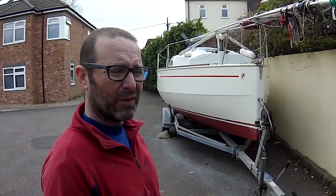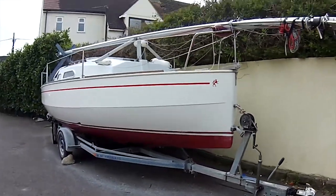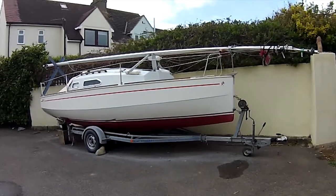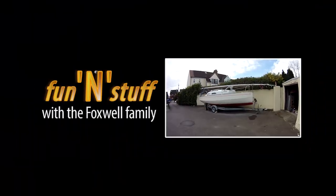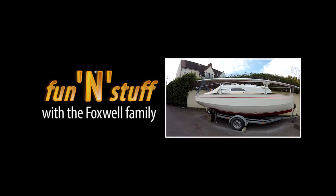Last week we'd finally got around to preparing Rowena for the water, so this week we get a little bit closer - tow her to the boat club, put the mast up, the sails on, and generally get her ready to go sailing. We're also raising the waterline because last year the fouling was just getting up above the line of the anti-fouling.